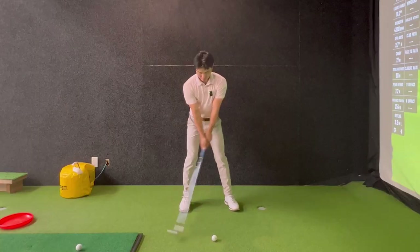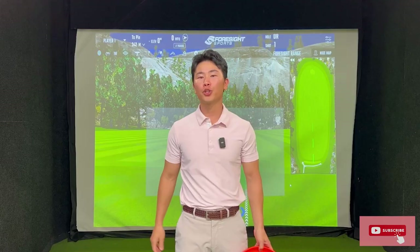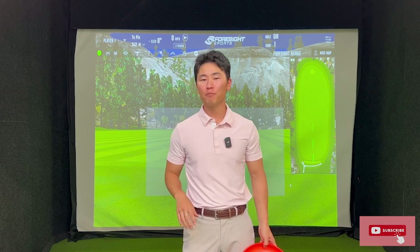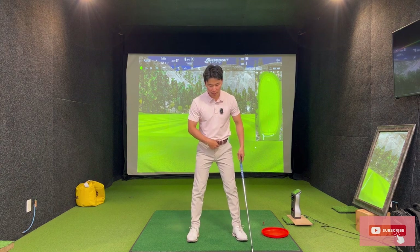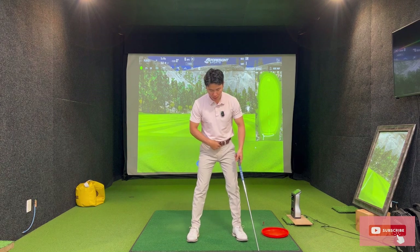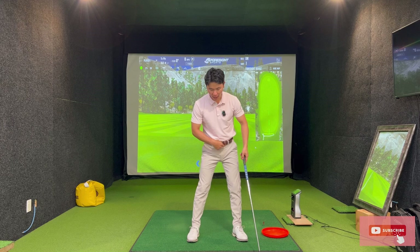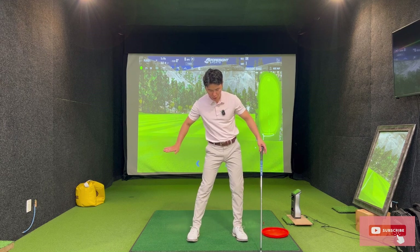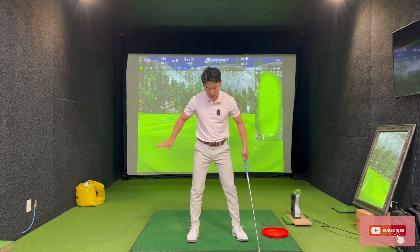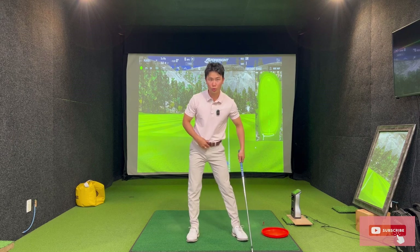Do you have a serious case of the sway? In this video I'm going to show you exactly how to get rid of it with a frisbee. The first thing we need to identify is: what is sway? Sway is basically when your pelvis is shifting from side to side laterally. As you can see my pelvis is doing a bit of a shimmy — it's laterally shifting. This is what we call sway.